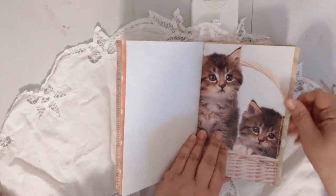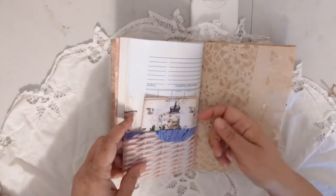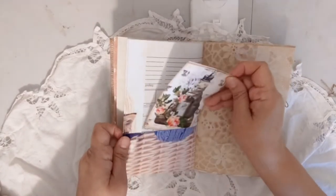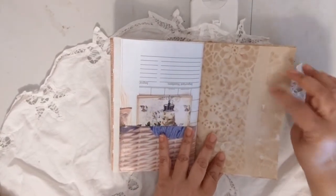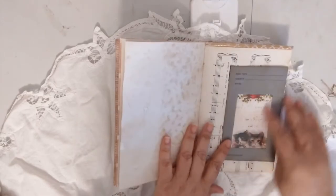This is a calendar page that I folded to make a pocket, and there's one of the journaling cards from the kit. There's lace coffee-dyed paper and a seed envelope with a journaling card inside.